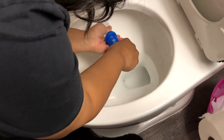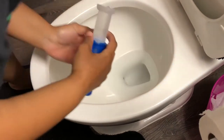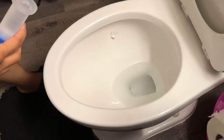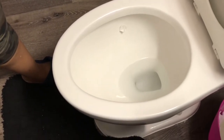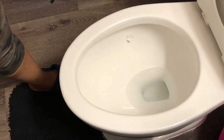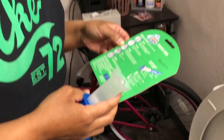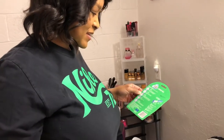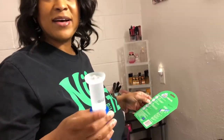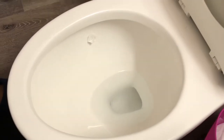It didn't come out. Look — it didn't really come out. Is that supposed to be it? I thought it was supposed to be more — that's it? How is that going to clean the toilet? That is so little. I'm confused. I don't know if I did it right.